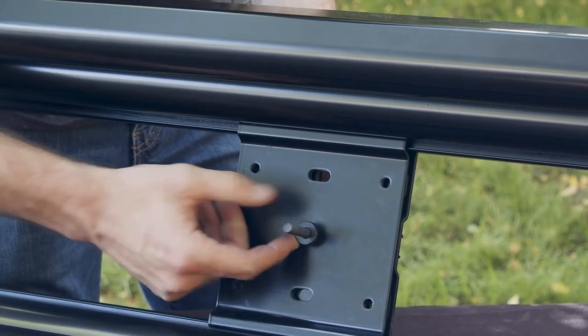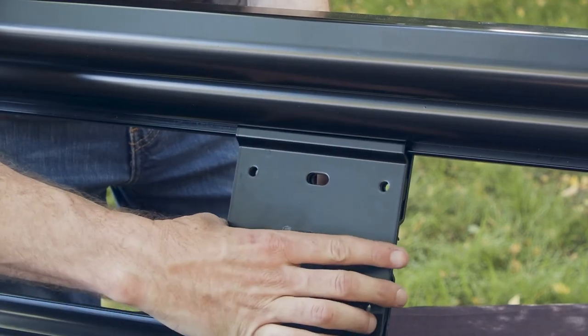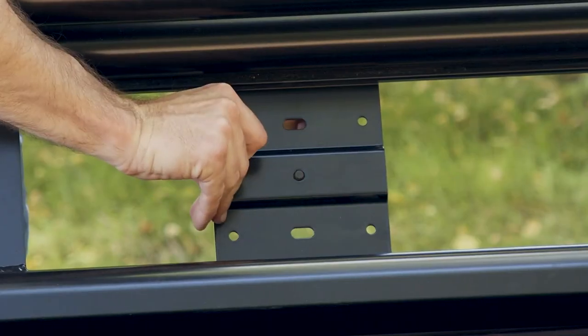Now remove the thumb screw bolt. Next, remove the top and bottom mounting plates from the front portion of the rack, and install the plates as shown onto the rear portion of the rack.